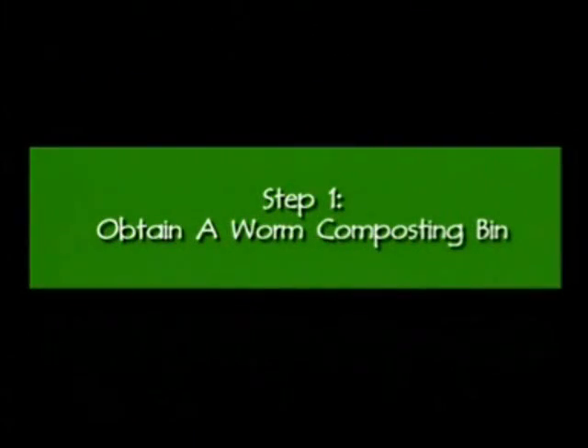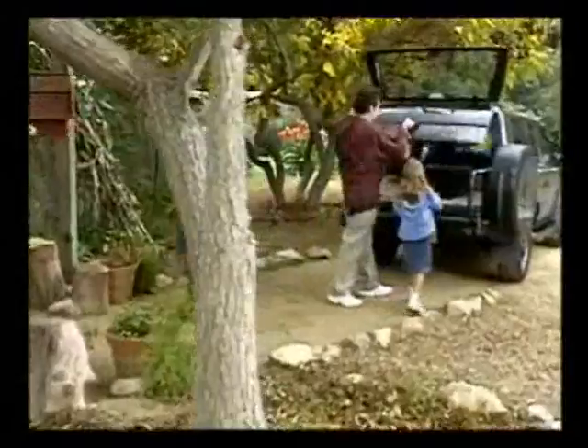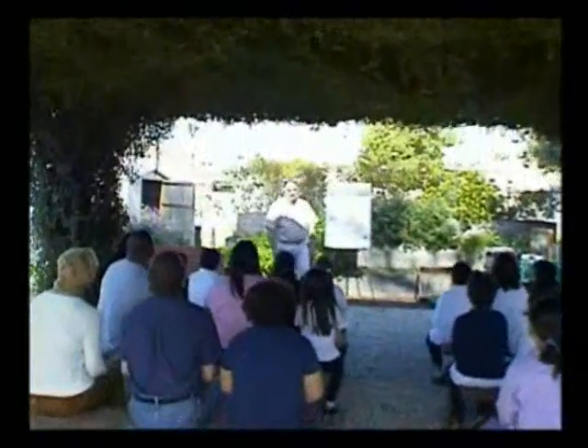Step one is you get yourself a worm bin. Well, that makes sense — you need a place to keep them. The good news is worm bins are pretty easy to get. Complete worm composting kits are available, usually at discounted prices, during workshops at one of our smart gardening learning centers located throughout L.A. County. Although our kits come with a three-tray bin, we recommend beginners start with one tray until they learn the process a little better.